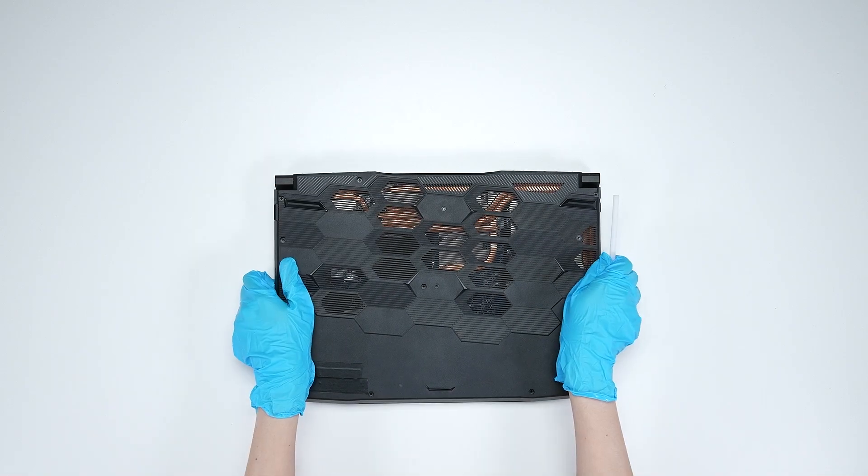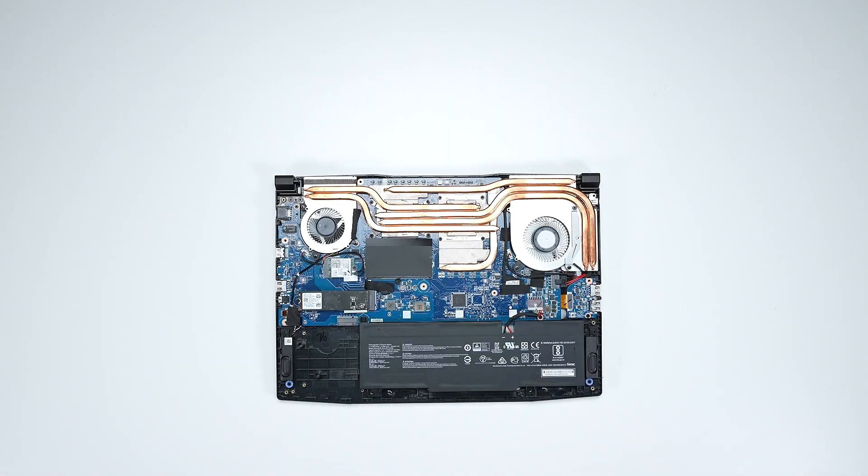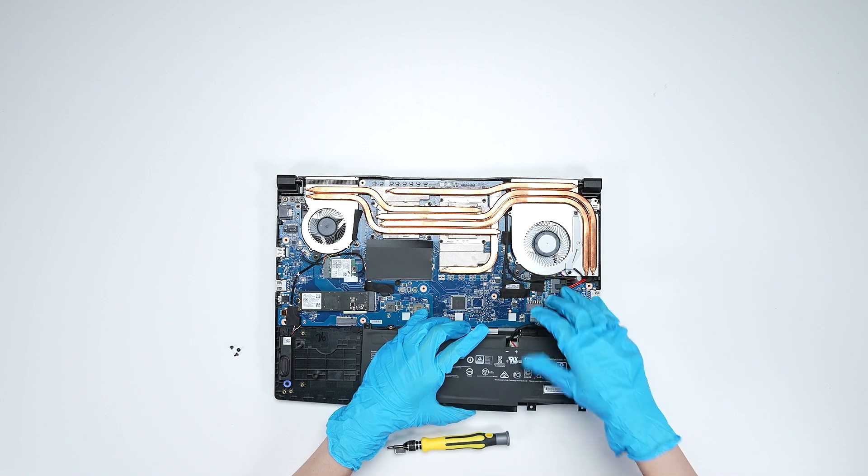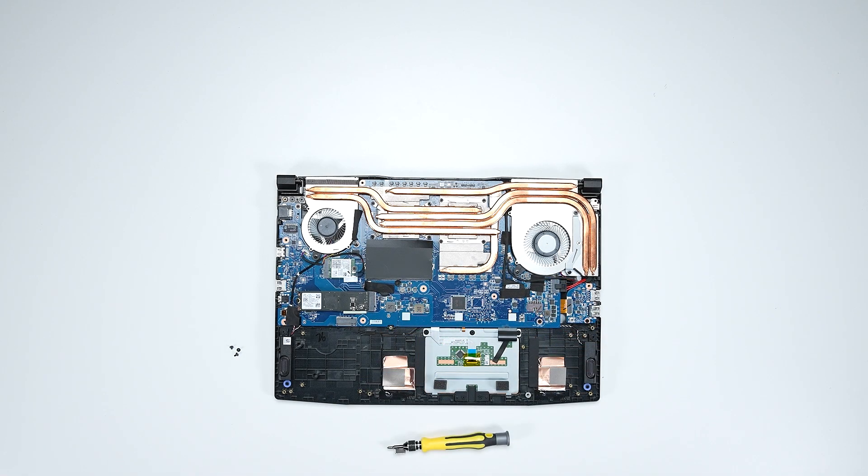Remove the screws on the battery. Disconnect the battery cable, then remove the battery.